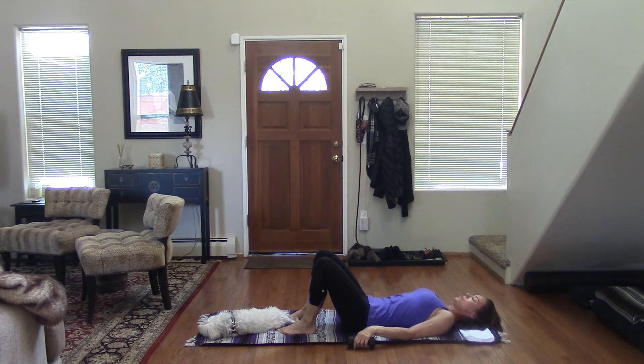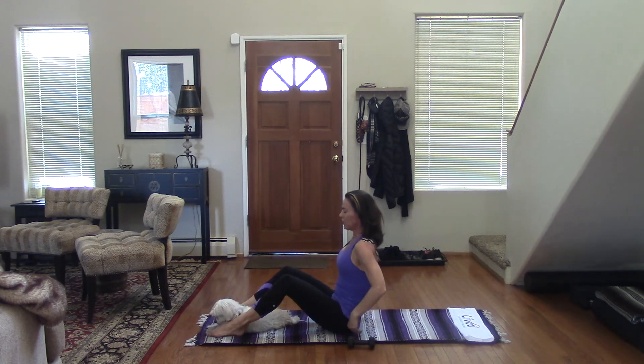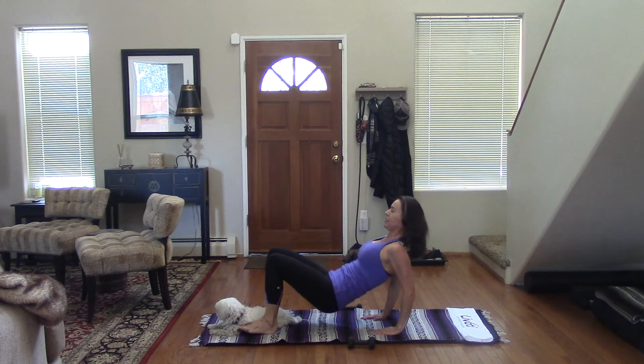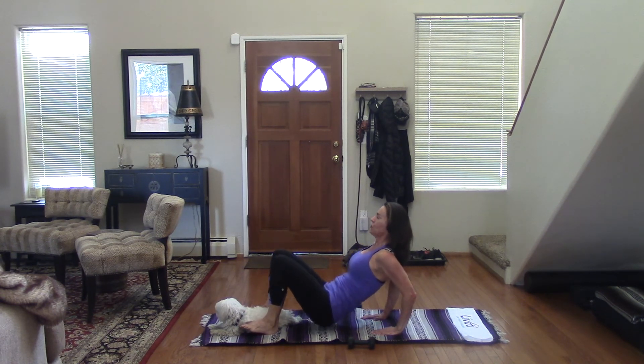Set the weights down. We're going to come up to a seated position and bring those hands right next to your butt. Elbows are in, and we're just going to bridge up and go into tricep dips. This is a little move and you're using your own body strength, so just do as many as you can. It's very difficult.